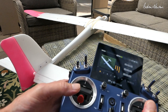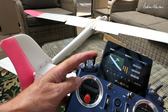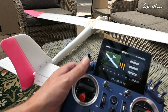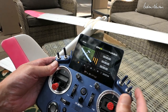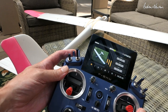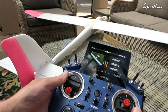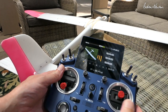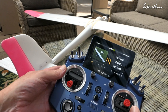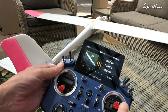Let's review what we have: ailerons, elevator, and rudder all working correctly. Crow braking on this switch — flaps going down, ailerons going up, elevator going down a little bit. Rudder working with ailerons on that switch. Full span ailerons on that switch. And camber on that switch. Hopefully that clarifies things. The preset mixes make complicated mixing reasonably easy — you just have to go in and play with the weights and direction, positive or negative, to make sure they're all going in the correct direction. Thanks for watching.